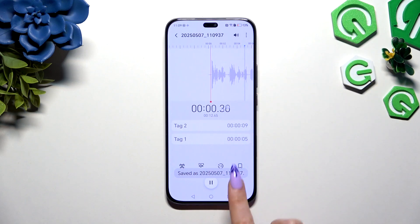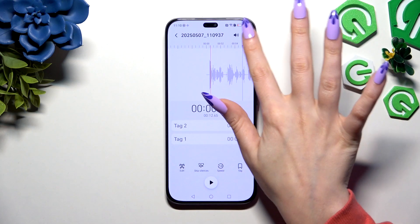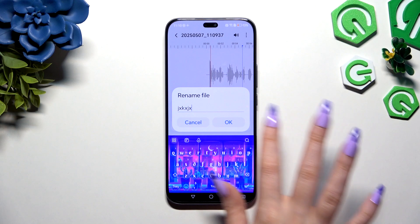Now to play it click on it, and to manage it use all of those options and those 3 dots at the top right corner. For example, by hitting rename you can change its name and save it by hitting OK.